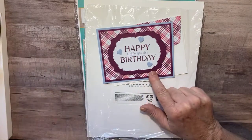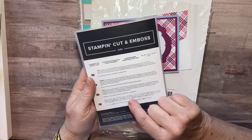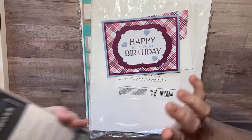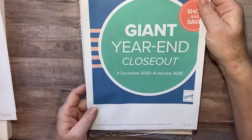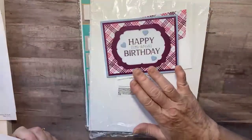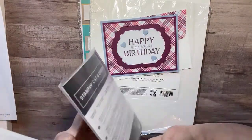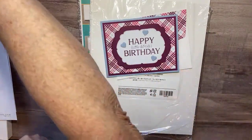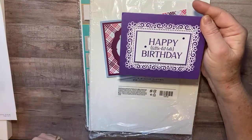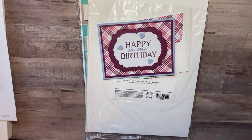This card uses the Celebration Label dies, which are now on the Stampin' Up giant year-end closeout sale. They might even be sold out or on markdown. But the whole point of the video is to take something you really like but don't have the supplies for, and turn it into something you like using what you do have.